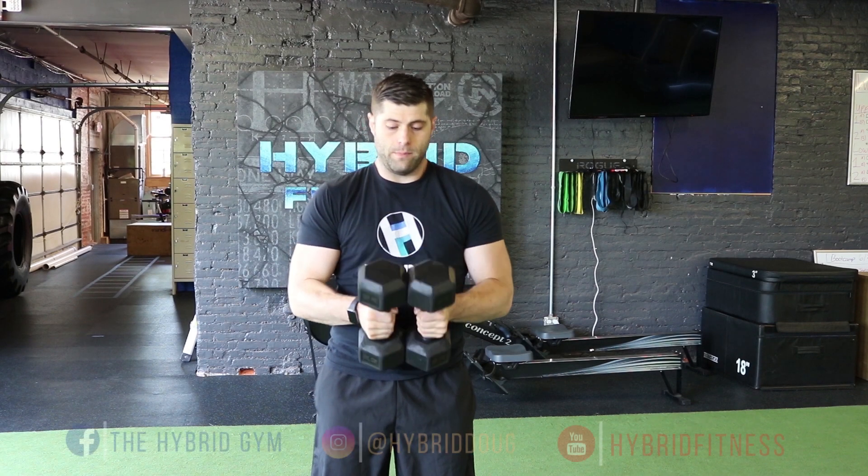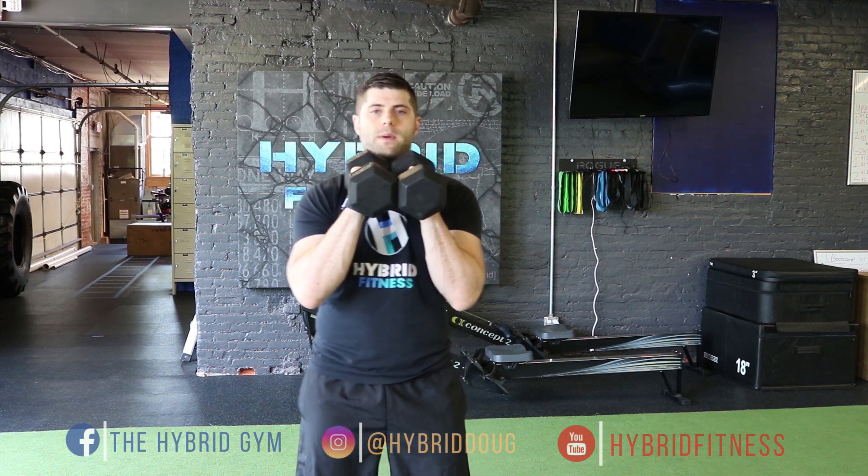We're going to take the dumbbells, put them close together like this, bring them right up in front of our body, right under our chin, keeping our shoulder blades pinched together, core tight, lift them right overhead, and bring your head into the center.